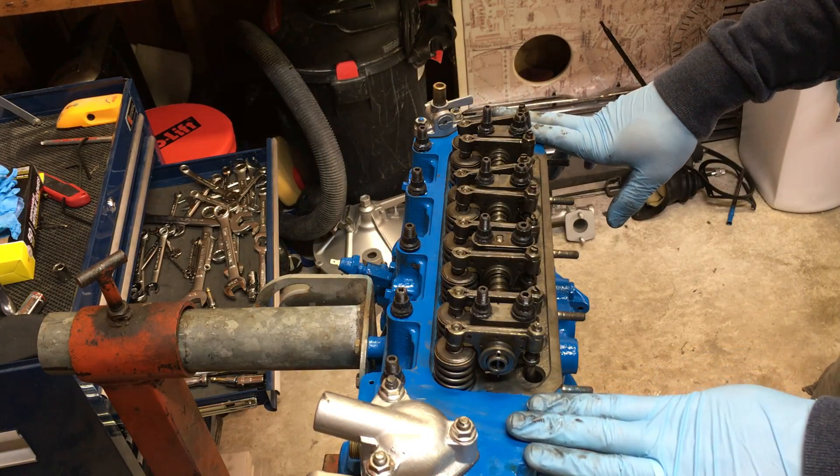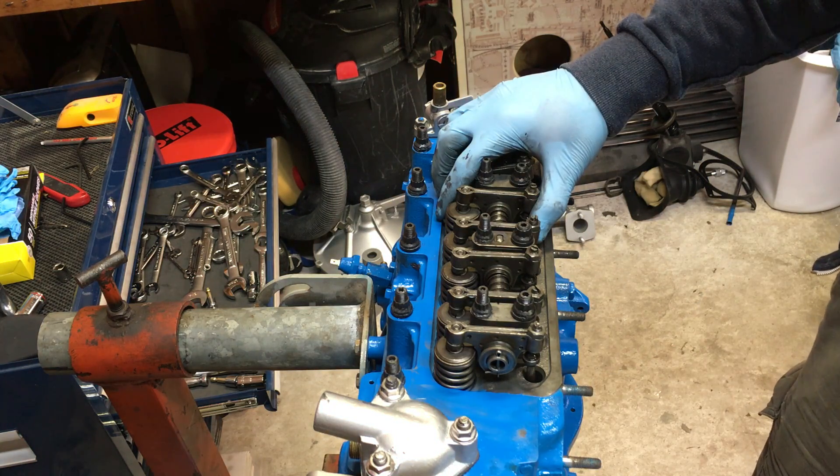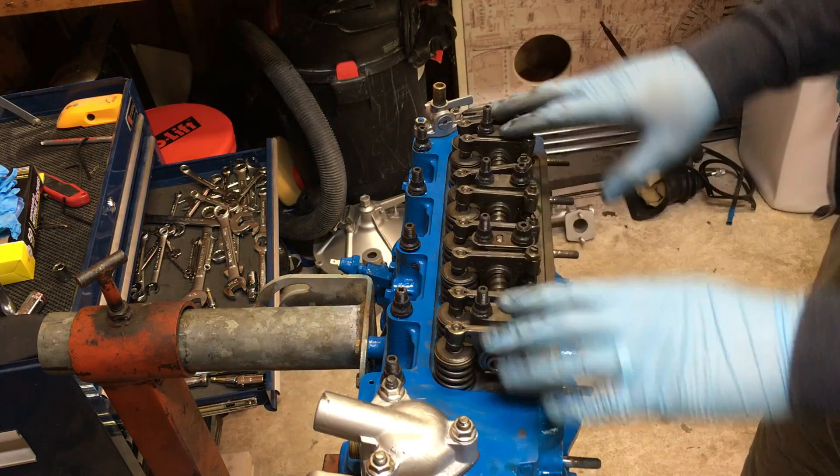That's it for Classic Mini DIY today. If you have any questions, feel free to post them in the comment section below. Otherwise, enjoy your minis and motor on.